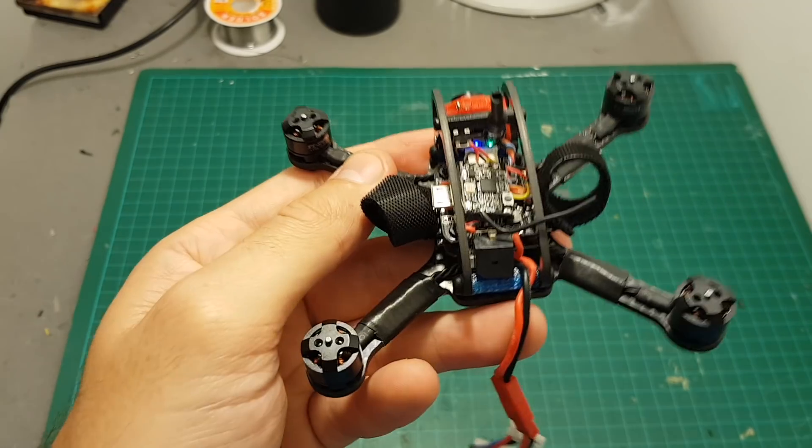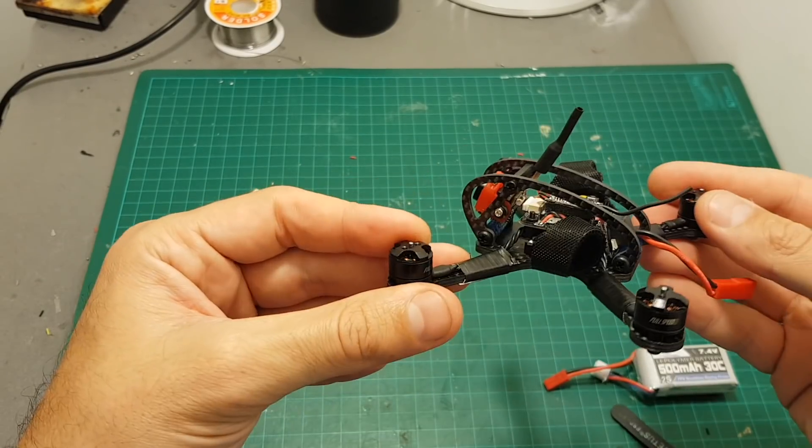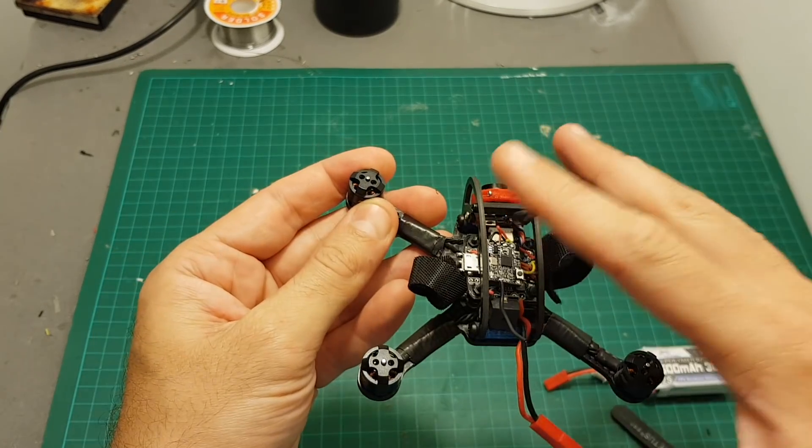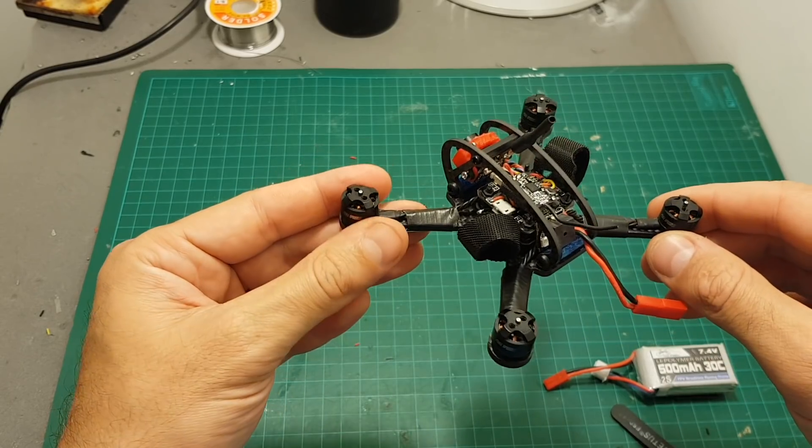This is not a very convenient way of setting up the VTX, and although it's not as convenient as having an LED screen, it's not that bad at all. The next thing I'm going to do is go through the settings in Betaflight, put the propellers on, and take it for a test flight. I hope you enjoy the rest of this video.